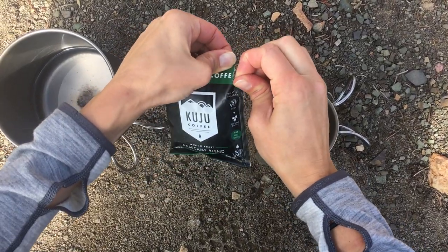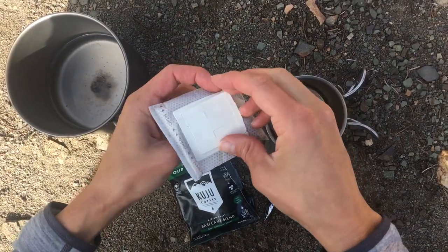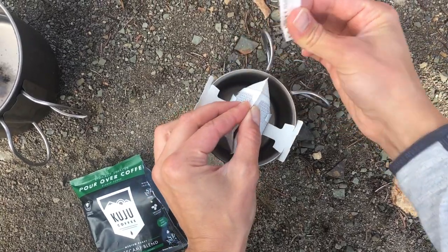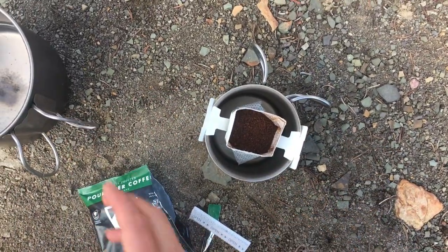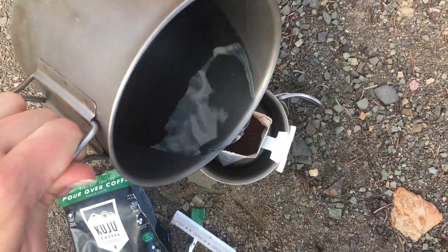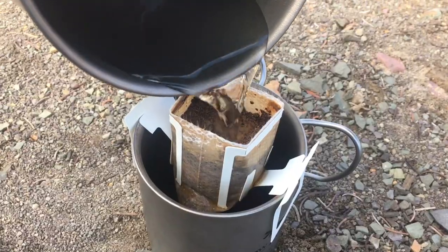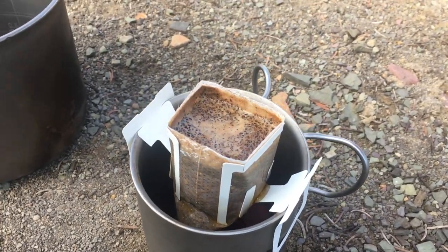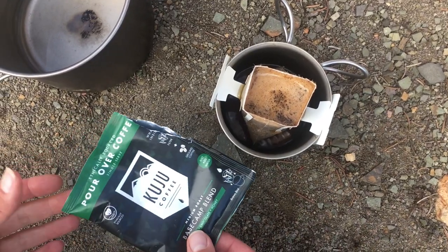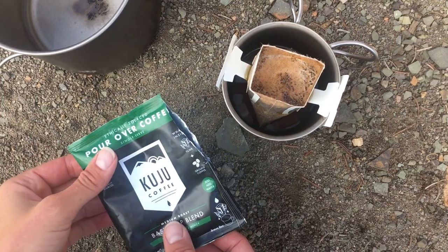This is a single use pack. It's like a little pour over — pretty cool little design. Just pour your hot water on top of that, and then you'll have to pack all of this stuff out in the trash. It is kind of a lot of trash and a little bit more expensive per pack than some of the other methods we talked about.